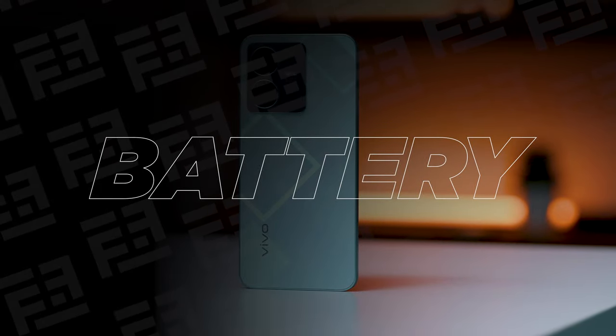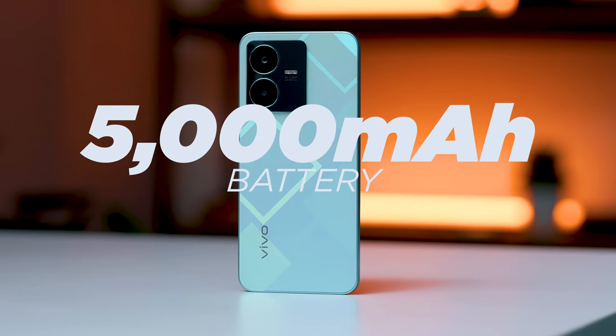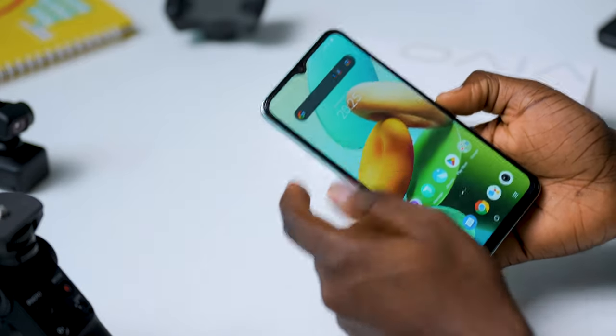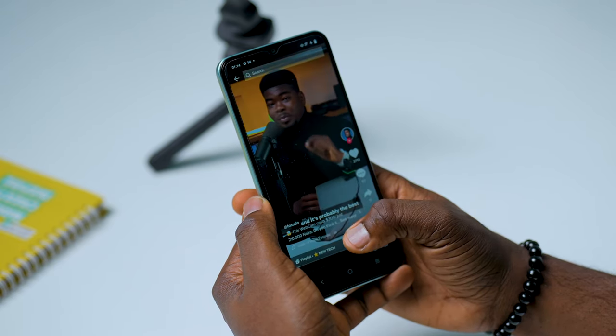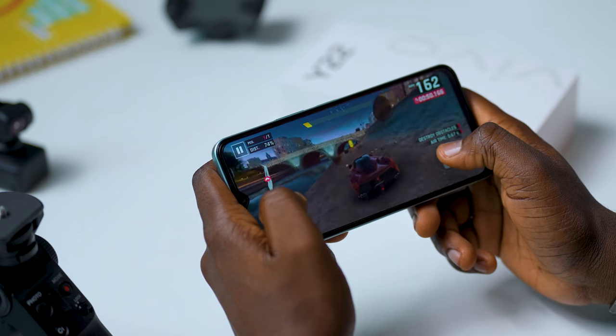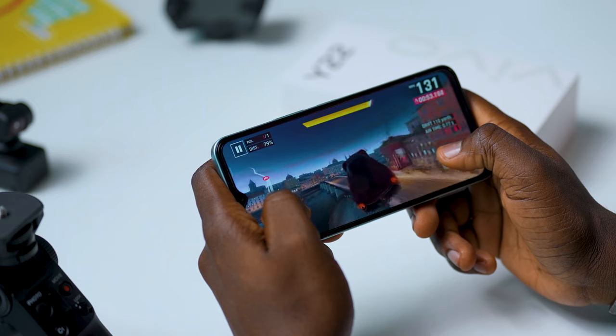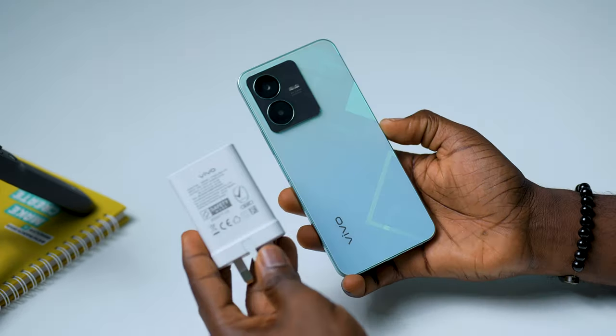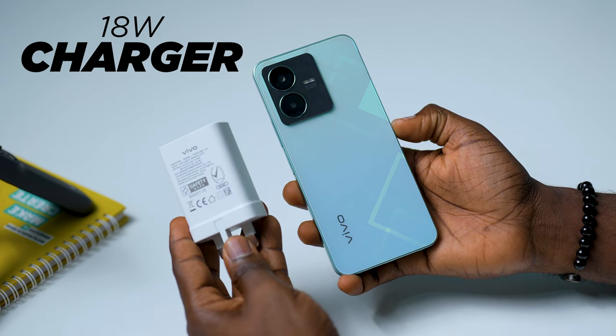The Vivo Y22 comes with a pretty impressive 5000mAh battery, which performs very well. While the device had a lot of standby time, the battery lasted more than three days on a single charge with occasional TikTok scrolling, taking pictures, and playing a few games — battery performance was good through all of this. About 30 minutes of gaming barely affected the battery. As for charging, the Y22 comes with an 18W charger that took more than 2 hours to go from 0 to 100%, so make of that what you will.